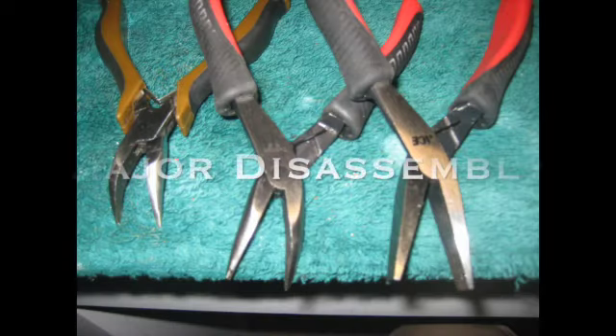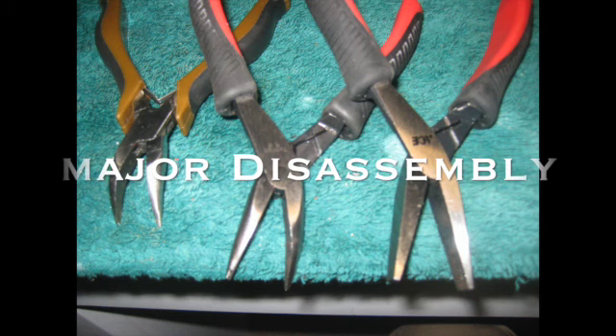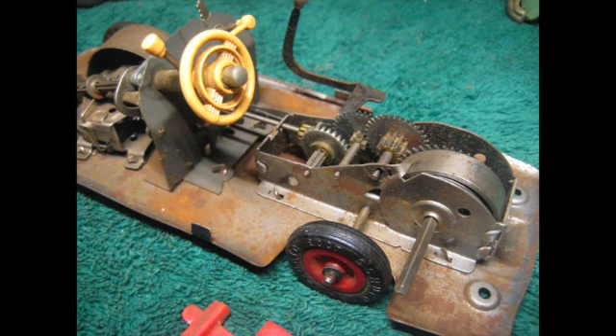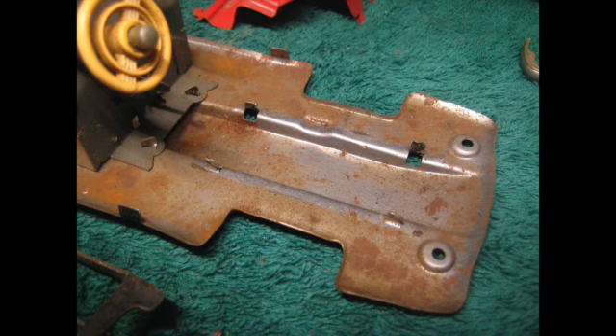Now we're going to start the major disassembly of the car. Here are a few of the tools I use to do that. But you may have found when you cleaned your car with the brush and the tweezers that it's just fine and you don't need to go to this extent. The first thing you do is remove the seat — the little tabs right there you have to bend them with your tools, be very careful, bend them back just enough to make them slide out. Here we've removed the seat and we can see the motor and the steering. We are going to remove the motor from this car — there are several tabs we need to bend up, then we'll pull the motor out. And here's the motor out of the car, and here's the chassis without the motor in it.